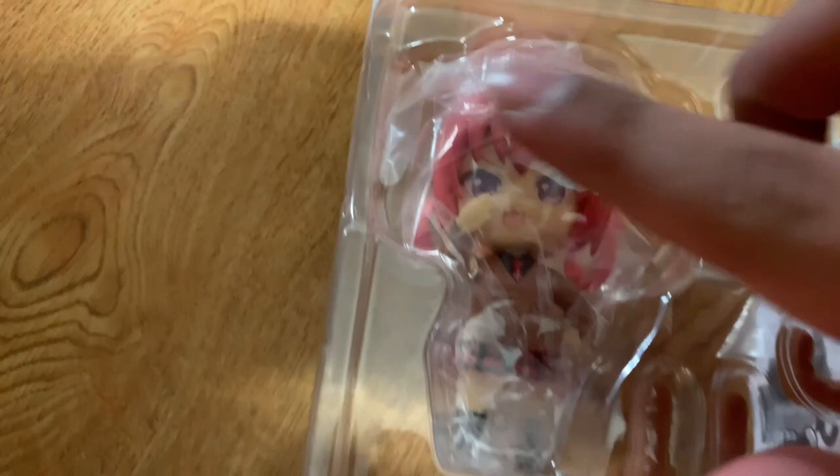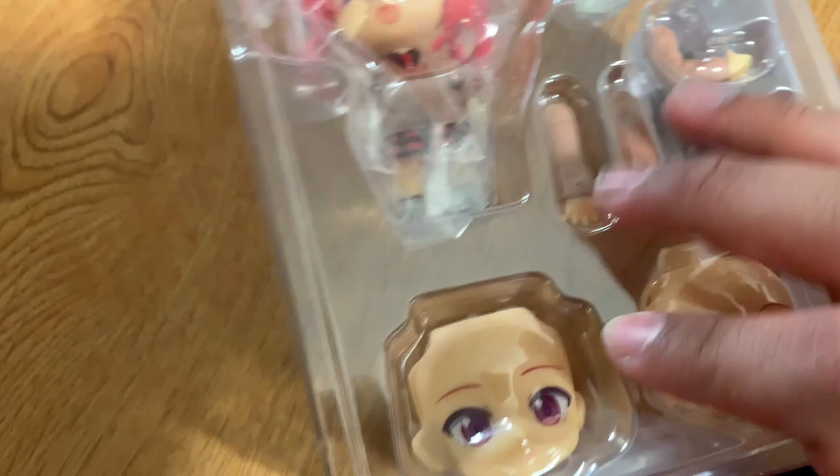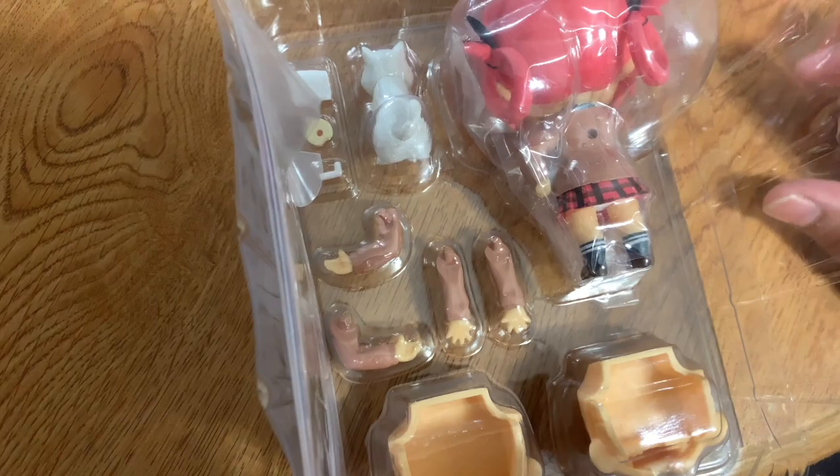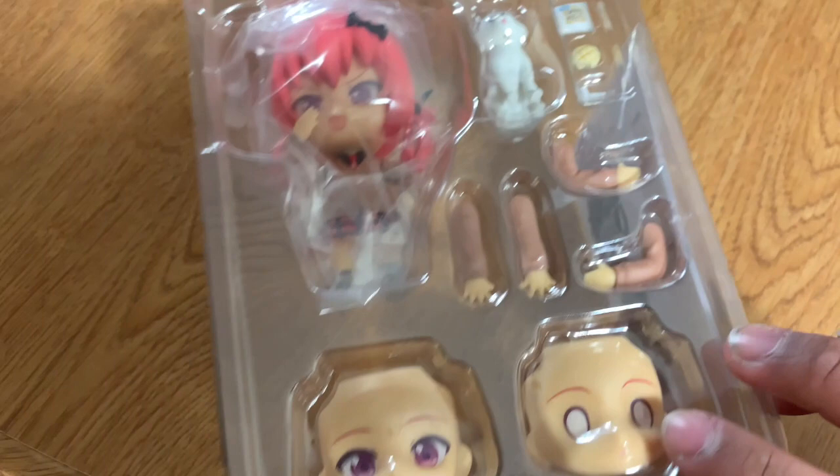Here she is. As usual, two face plates. I might order another one of her — one to keep in the box, one to actually keep posing. Dog accessory. Melon pon. Melon pon. A peg — I don't know what that's for; I might look in the manual. Two more arms. The stand. Extra neck joint. And the manual. One thing I noticed in this manual right away: it tells you how to hold the melon pon in its wrapper. I didn't know if it does that for every manual. There are certain things I don't know how to hold with these Nendoroid poses, so I might start looking at the manuals more.